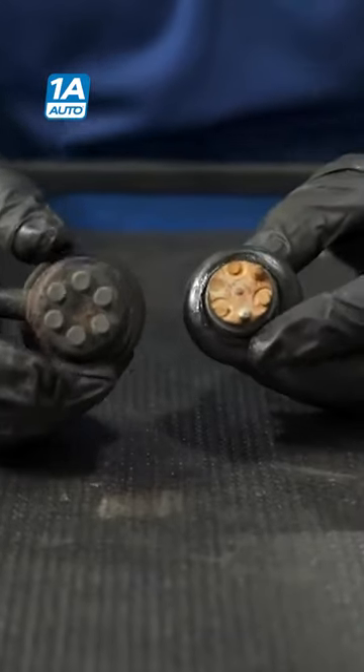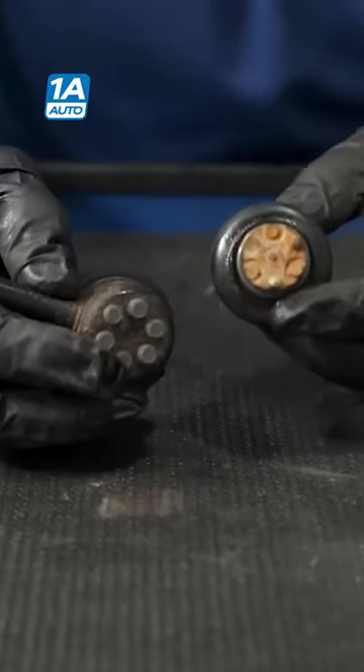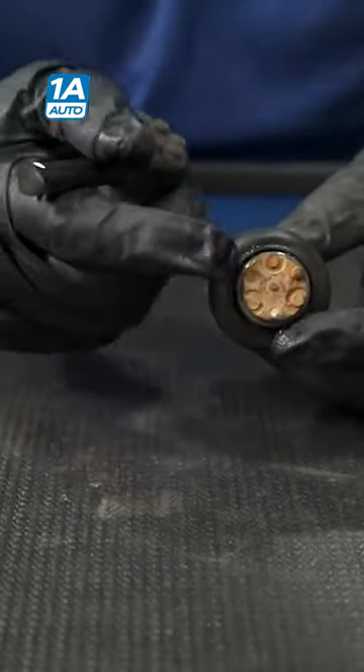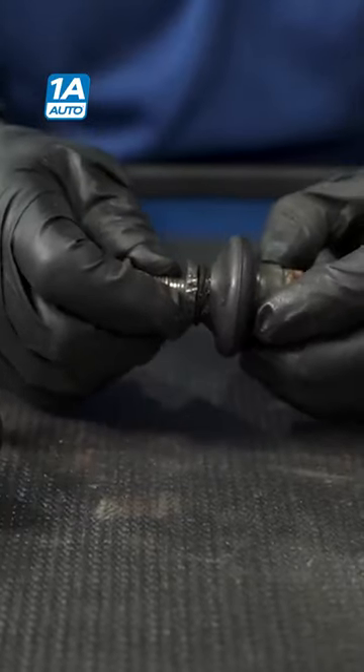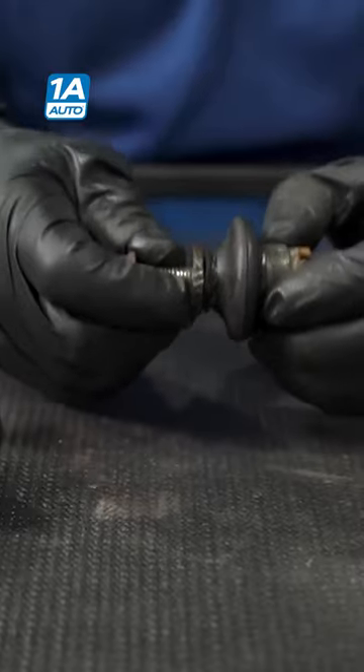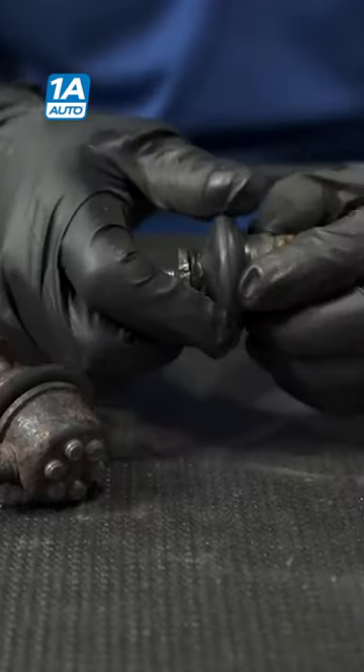Now I want to show you a close-up of what the end joint looks like on a sway bar link, and the symptoms — the warning signs before this puppy breaks, just like this one did. When it's going down the road, it's going to make an actual knocking sound — a metal-to-metal sound, really loud, echoing through the cabin.